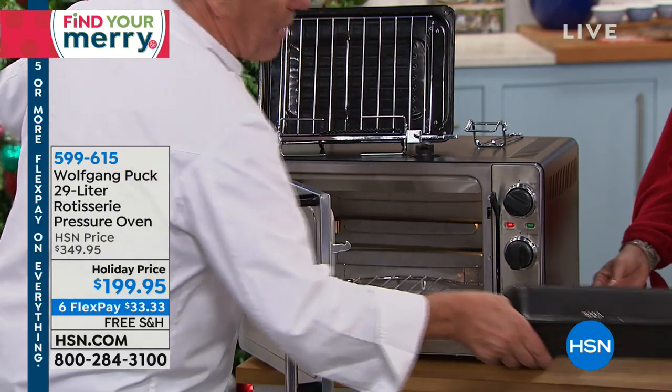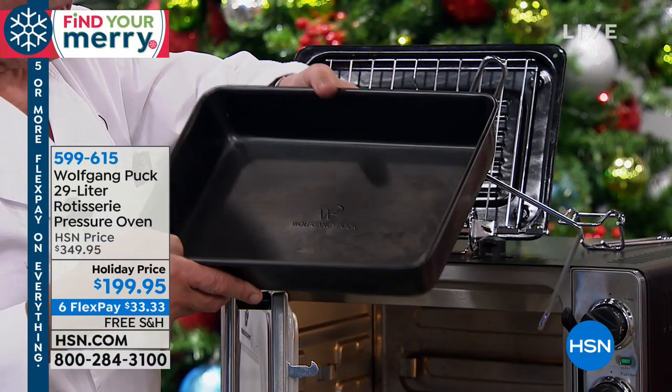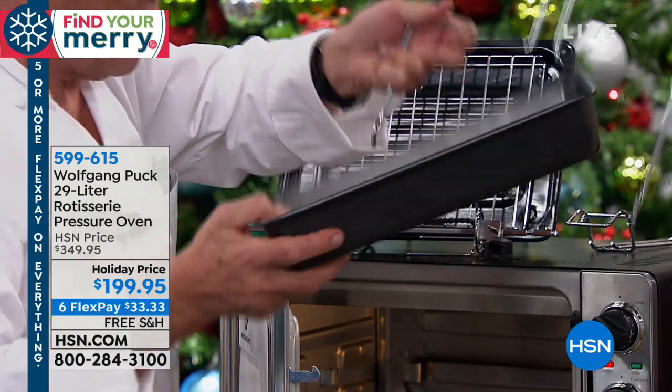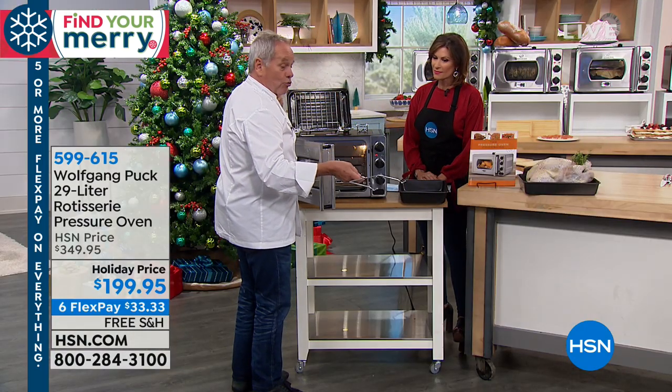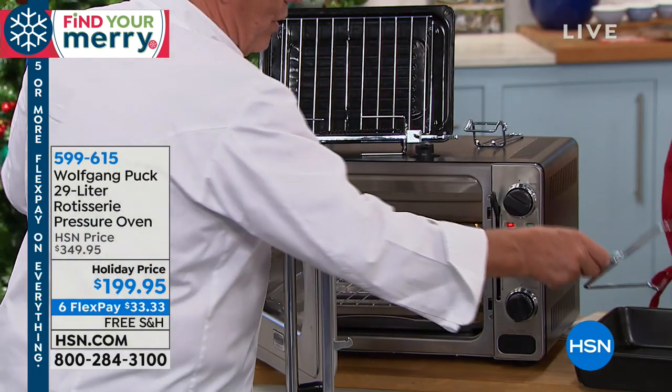Now this is the big pan. Just this alone, for your turkey or whatever, is amazing. Instead of roasting it in a flimsy aluminum foil pan, you roast them in here. This here is really the handle to take out the meat from the rotisserie, which we'll show you in a little while.